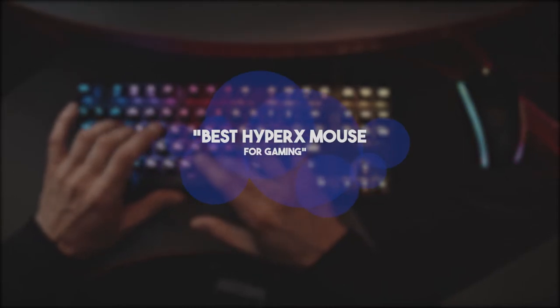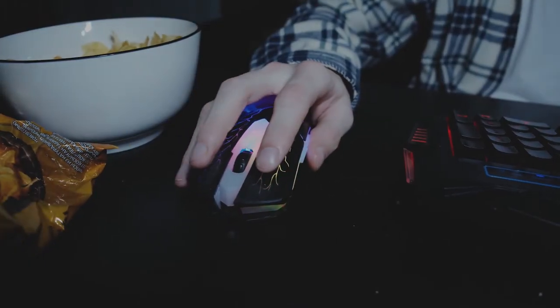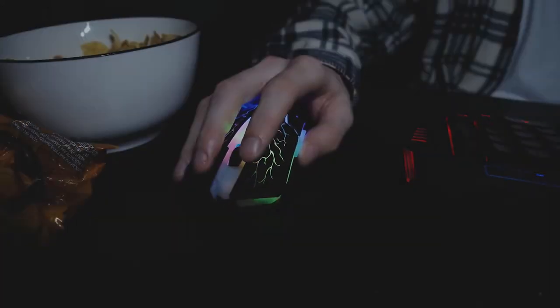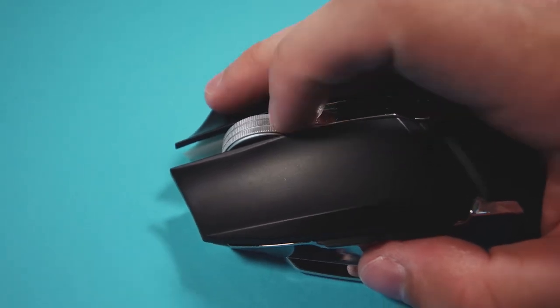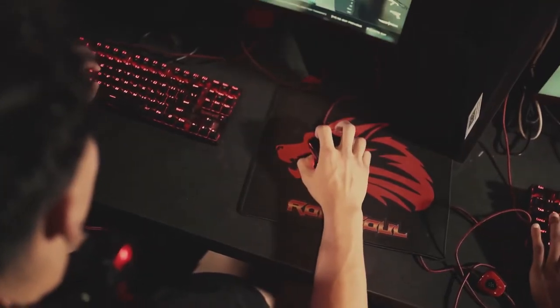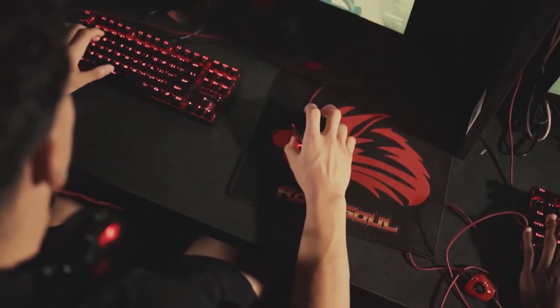Hi guys, welcome to our channel Staple Review. In this video, we try to help you find out the best HyperX mouse for gaming on the market. HyperX is a brand of gaming equipment that provides users with everything they need to play comfortably, namely the best mice. They offer top components for excellent performance. If you want to see their latest prices, more images, and find more details, you can check out those links in the description below. Let's see the products one by one.